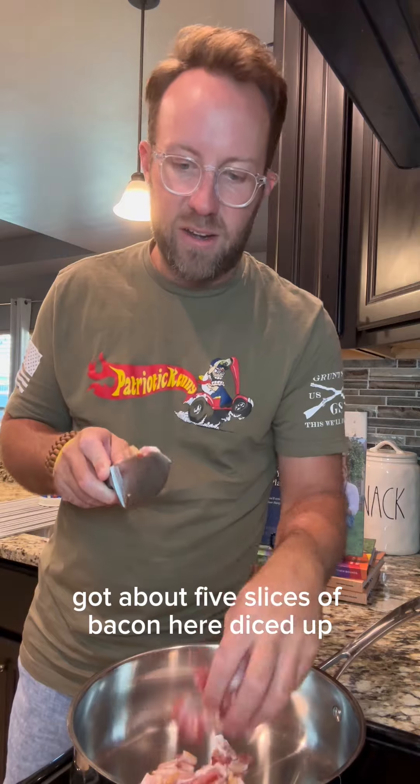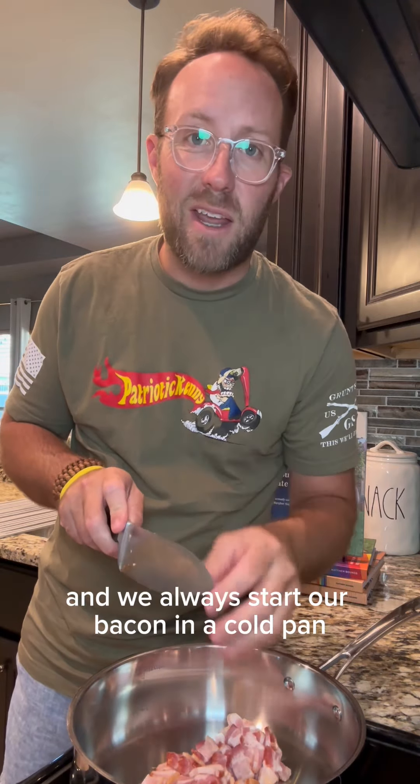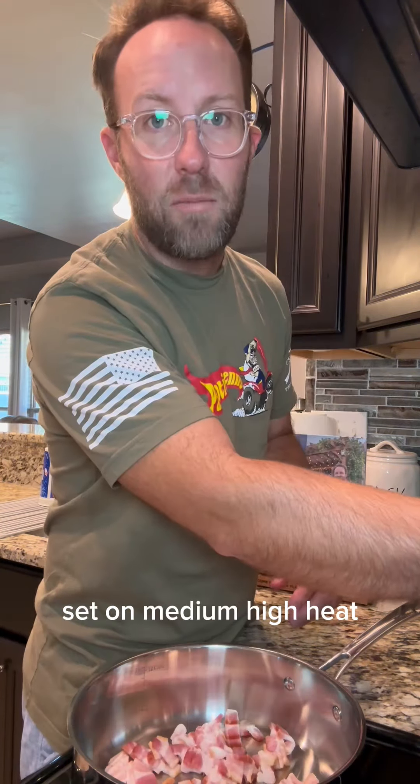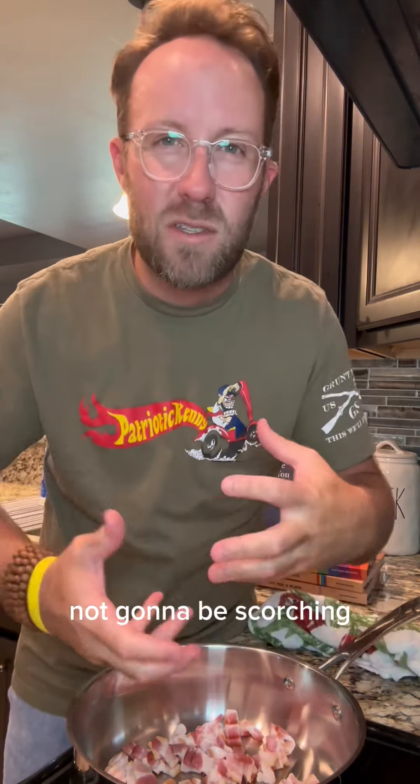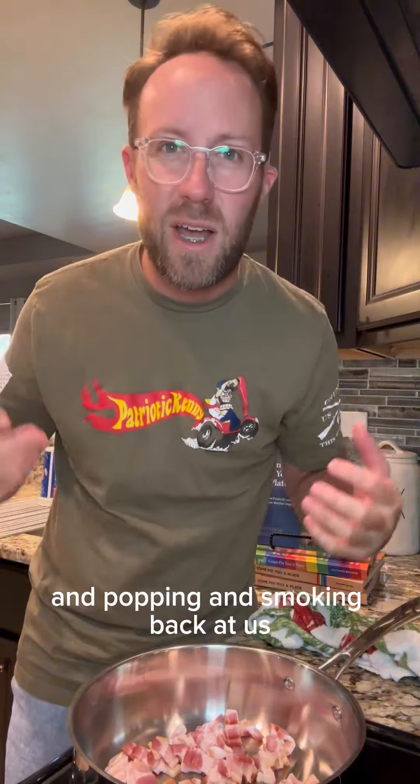Got about five slices of bacon here diced up, and we always start our bacon in a cold pan. Put that on medium-high heat, and the reason we always start cold is that it gives that fat time to melt out of that bacon — it's not going to be scorching and popping and smoking back at us.